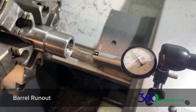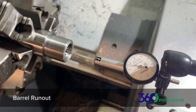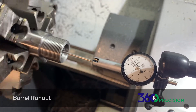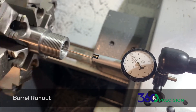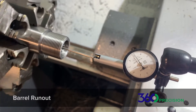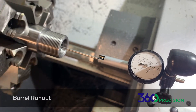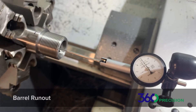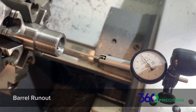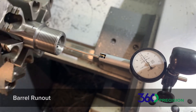We're going to move to the neck — still no run-out. We're going to move into the body of the chamber. We're right at the beginning of the neck and the body, and again no run-out.